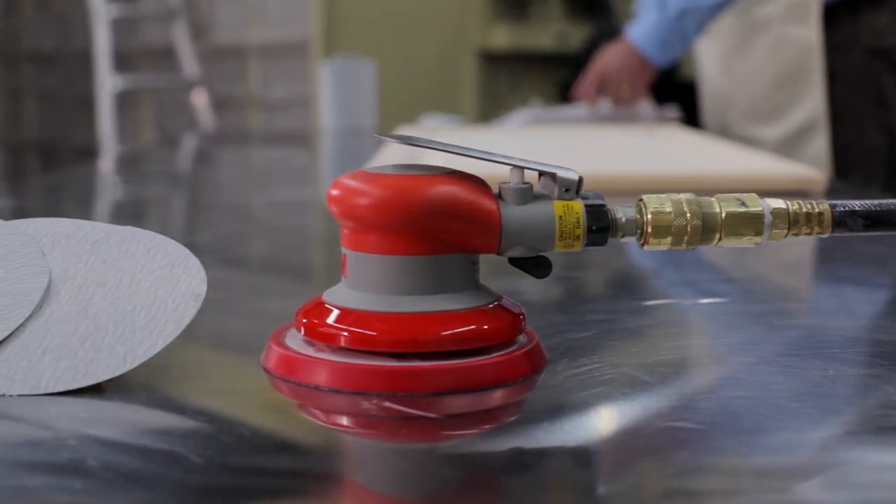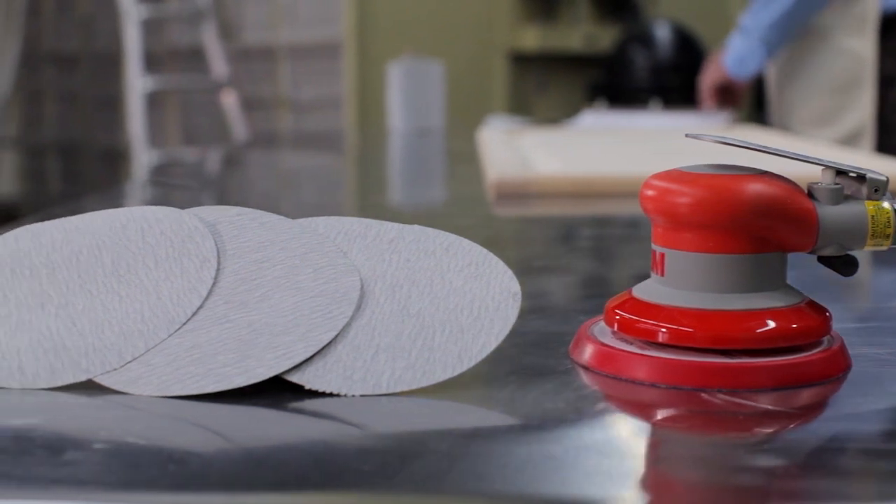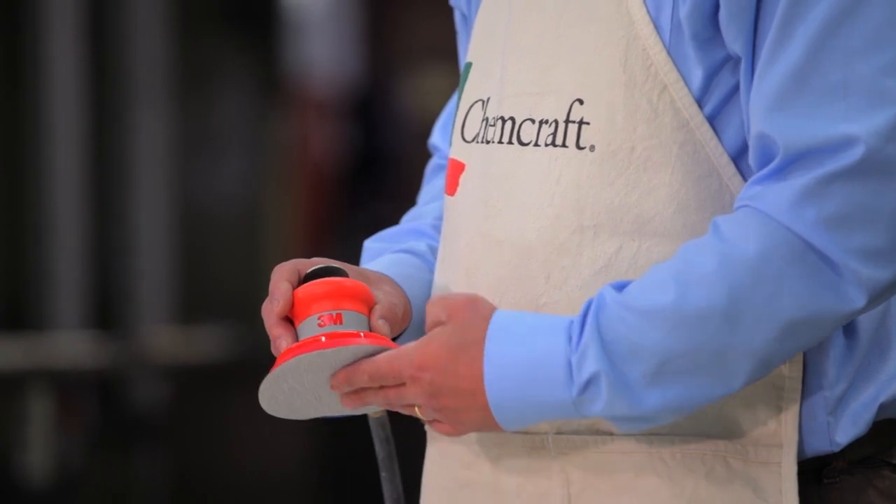Next, pick your sandpaper. We recommend that you use a series of 120, 150, and 180 grit sandpaper. Always graduate one grit grade at a time.